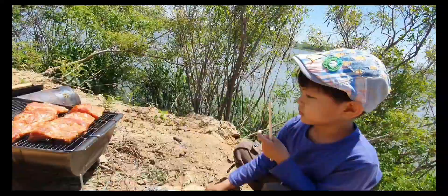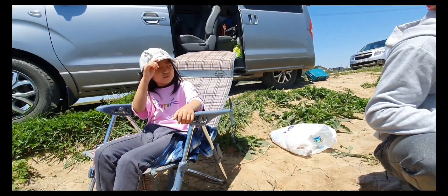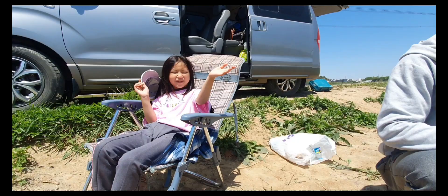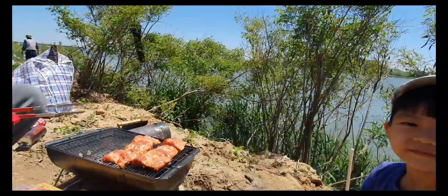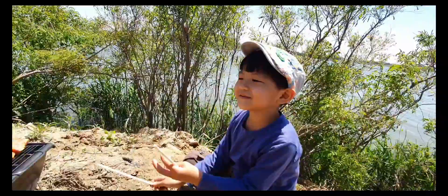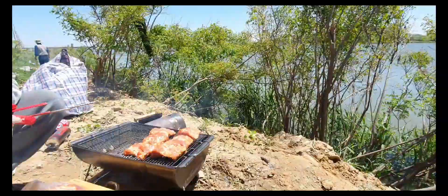Через 10 минут, ребят, еще раз снимем, покажем. Поздоровайся — привет! Подключи камни — привет! Как тебя зовут? Скажи: меня зовут Косик, а когда я вырасту — меня зовут Кастин Петрович. Так не делайте — грязь полетит на шашлык! Не-не-не! (In 10 minutes, guys, we'll film again and show you. Say hi — hi! Hi! What's your name? Say: my name is Kosik, and when I grow up — my name is Kastin Petrovich. Don't do that — the dirt will fly onto the kebab! No no no!)